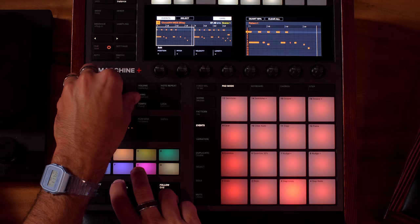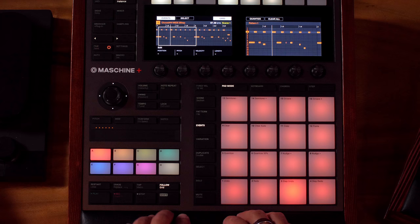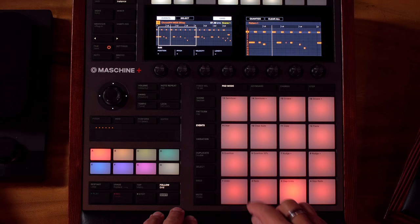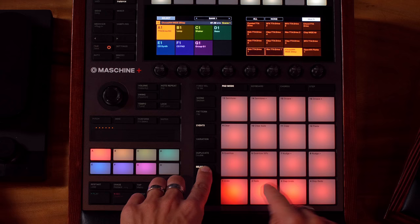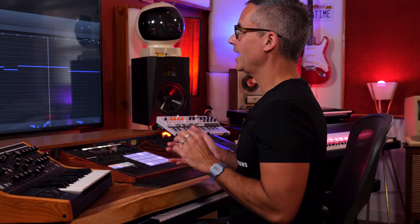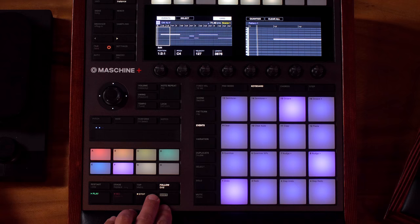To erase notes on multiple sounds at once: go to Pad mode, hit Select, turn on Multi, and select all the pads you want to erase. Go back to Events mode, and now Shift+Erase will erase notes only on those selected pads without affecting anything else. I'll now show a few more tips using Crate Cuts and patches from the J3PO library — bass, pad, lead, and another lead sound.